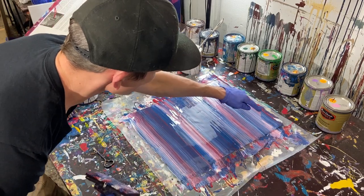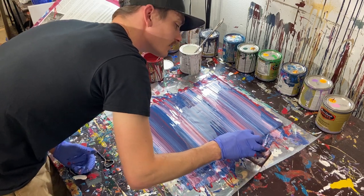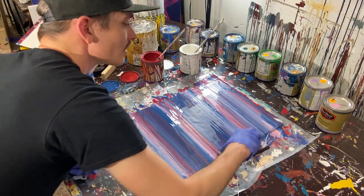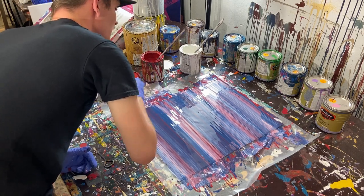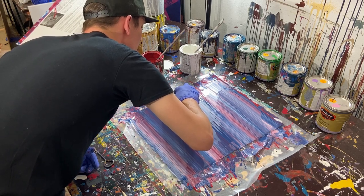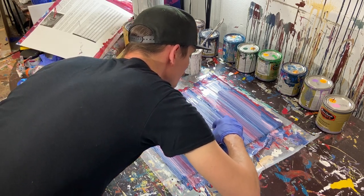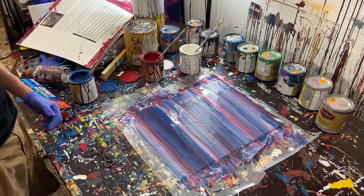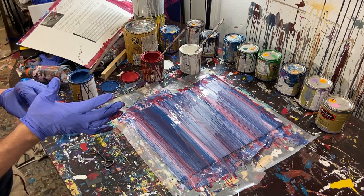We actually got a little bit of stacking going on, which is kind of cool. I'm going to pick up some of this paint here and use it to break up the middle section. And done — overall not too bad.